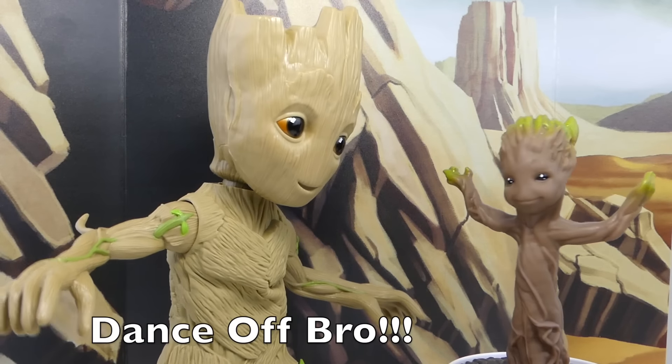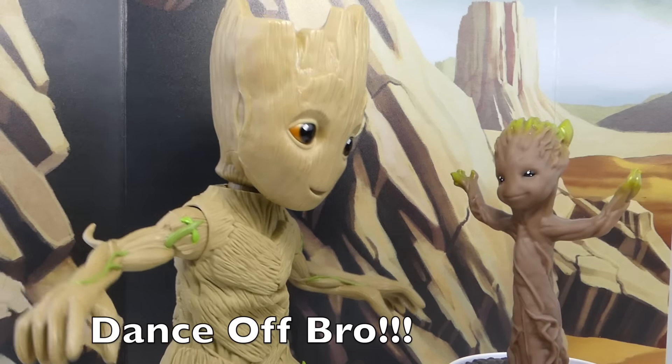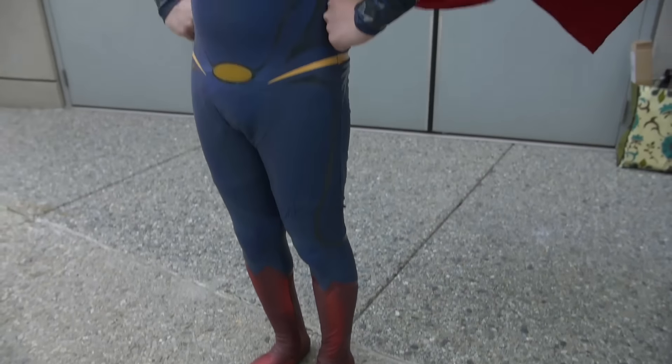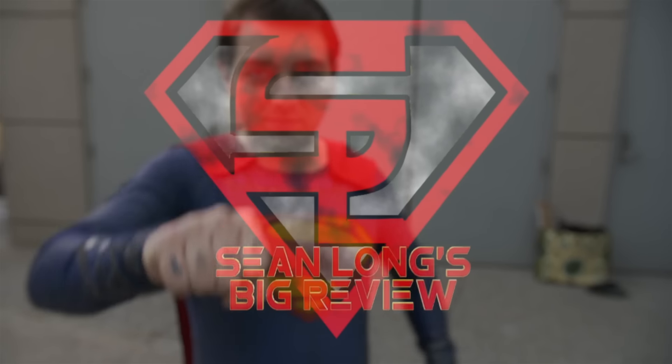I am Groot! Way to go for your toy reviews! ShotLaw! Action figures, big movies, big news! ShotLaw!